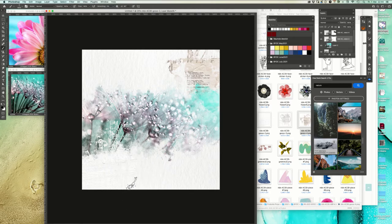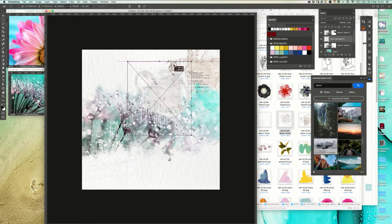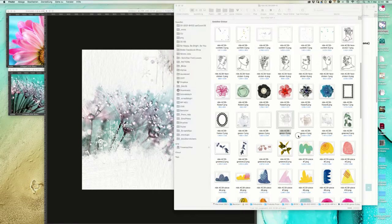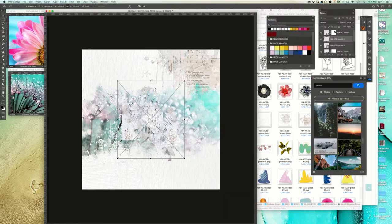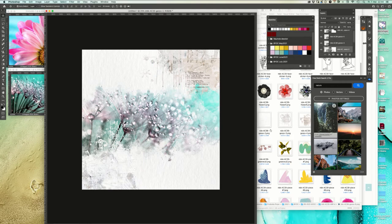So now we have this texture on top and this is what Krista wanted to achieve with those gessos. We add a little bit more here and also here. And there's a little face as you may have already noticed.